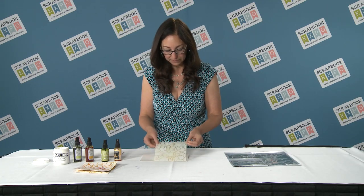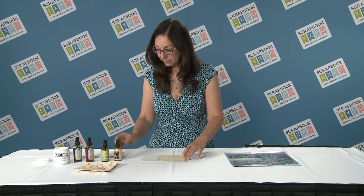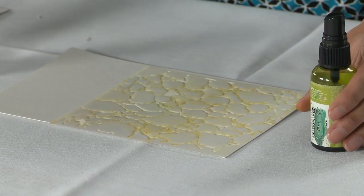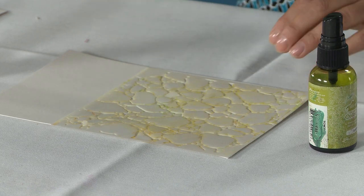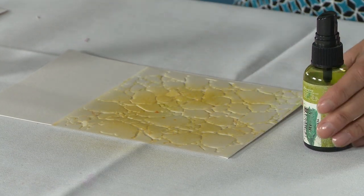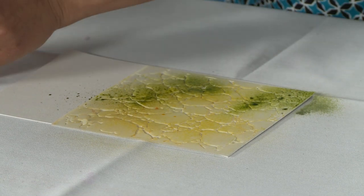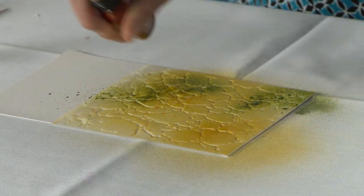Here's my stencil. I'm just going to lay it down, and I'm going to take some sprays — any sprays you want — and just literally spray through the stencil. Any colors. Pretty, pretty, pretty.